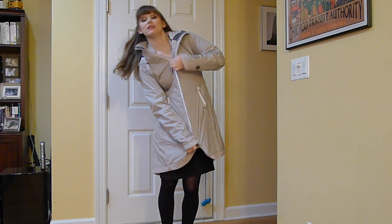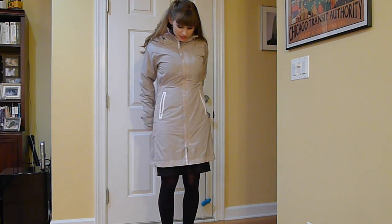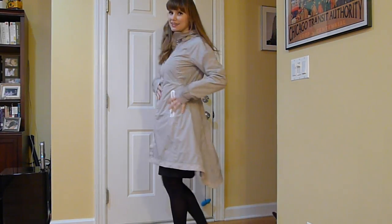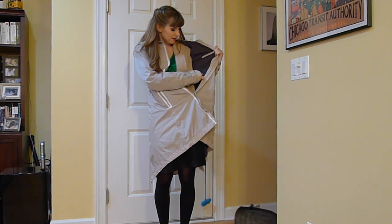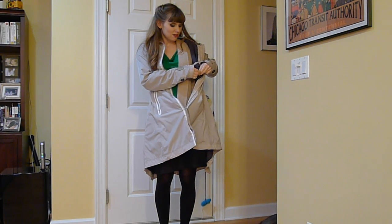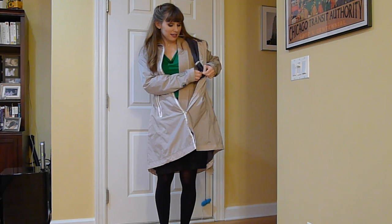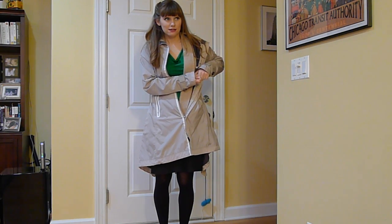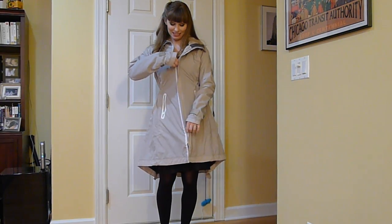You just zip it up, and you can see that the waist has sort of a cinching effect, which looks like that from the back. On each side, on the inside, you can loosen or tighten the waist so that it cinches to fit you perfectly. I really love this because it's really hard to find a rain coat that doesn't look like a shapeless garbage bag, and this really solves that.